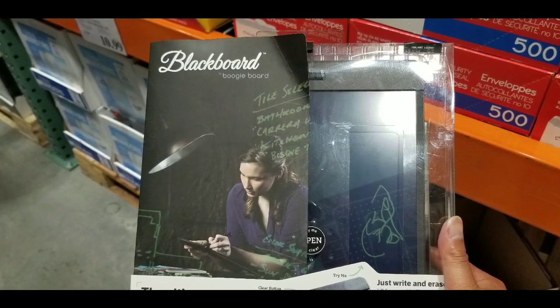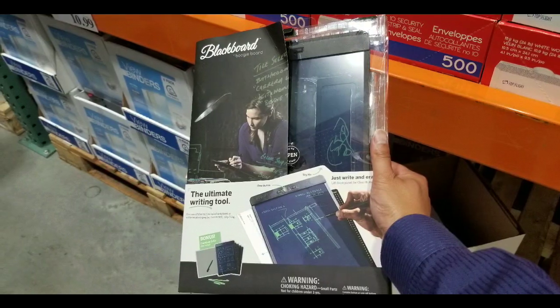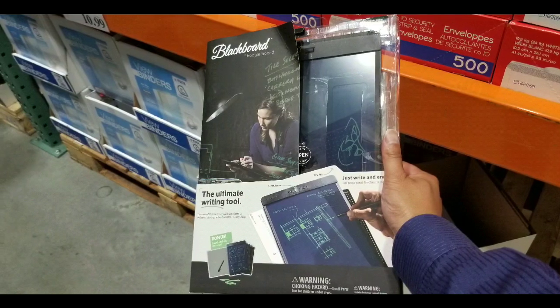Anyways, that's really about it. I just wanted to let you guys know that there is an adult-sized eWriter on sale at Costco. Please like, subscribe, and hit the bell for more Costco finds — I'll see you next time. See ya.